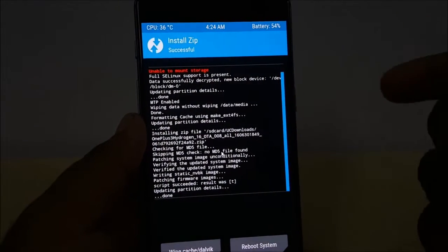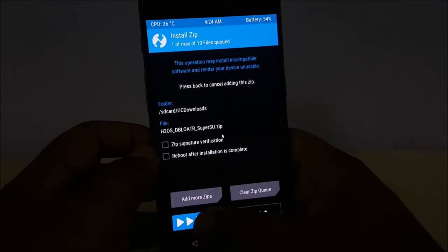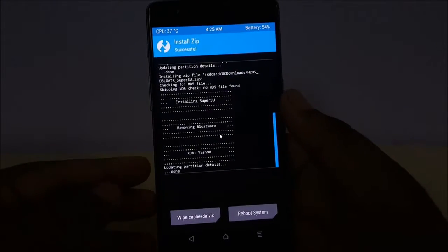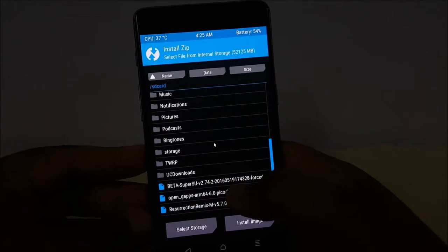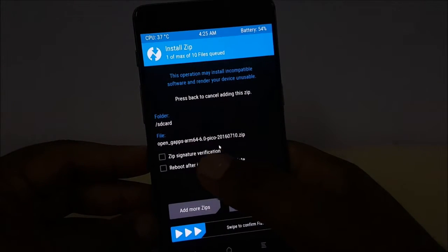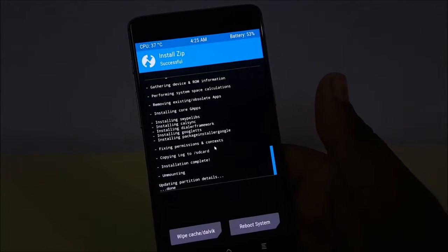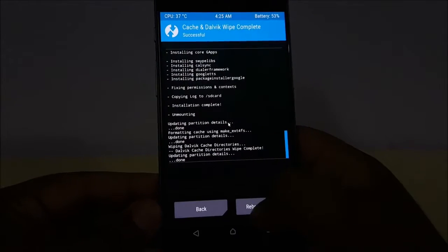The ROM installation is complete — in my case it took around four to five minutes, so please be patient. Now go back and also flash the Hydrogen OS debloater, which has SuperSU built in. After that, install the GApps file — the Open GApps Pico package. This will also take some time, so I'll fast-forward. So after flashing all three files — the Hydrogen OS ROM, the debloater, and the GApps — you're ready for the next step.